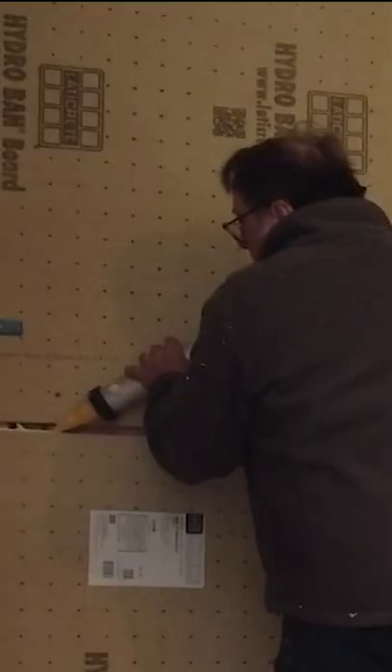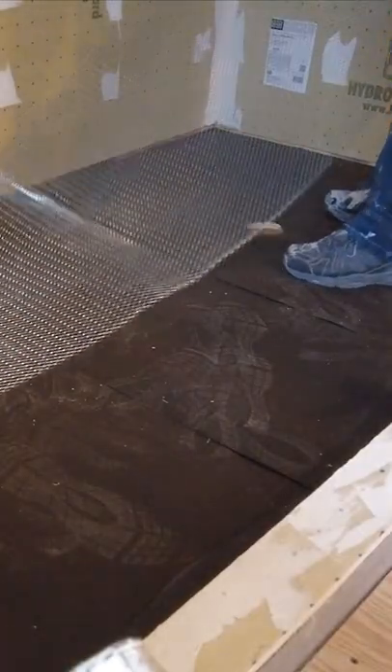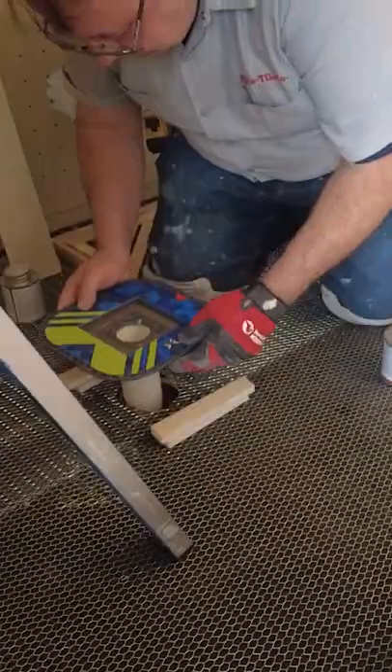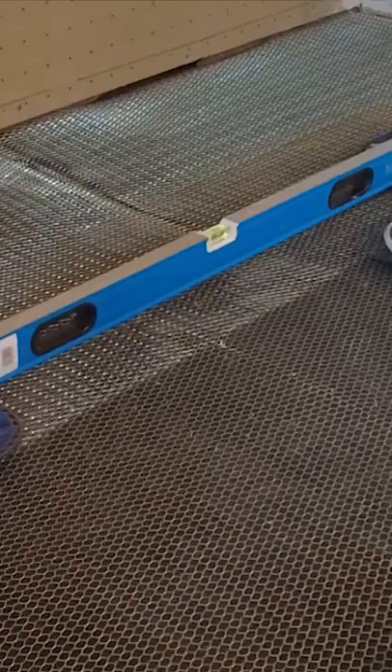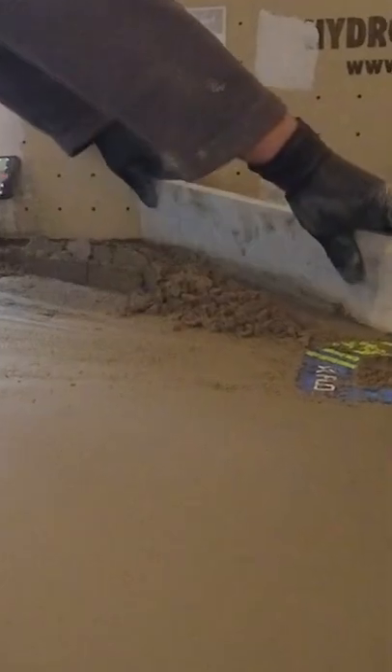To start a shower build, first put up your backboard, use sealant to waterproof, finish waterproofing, then install your white lath and tar paper. Install your drains — maybe two drains — then install your mud, screed out your mud, and finish smoothing it out nice and smooth.